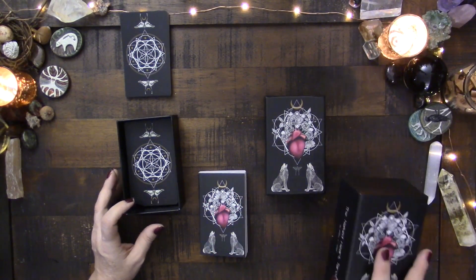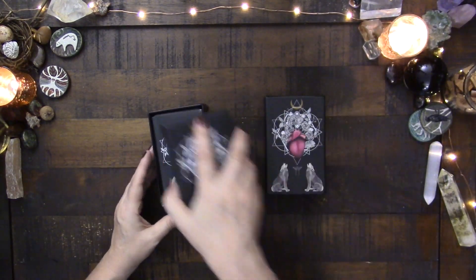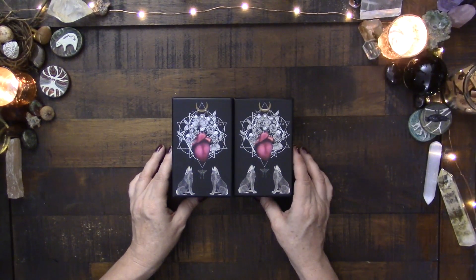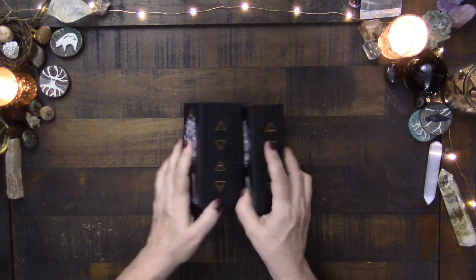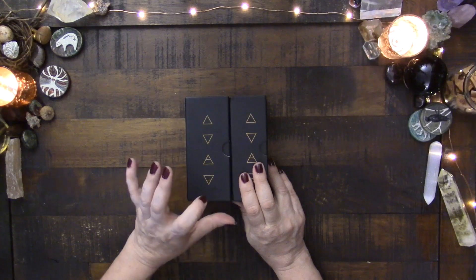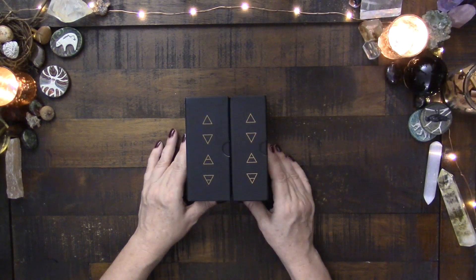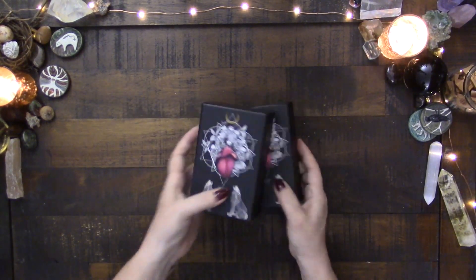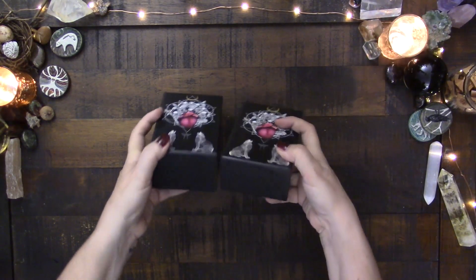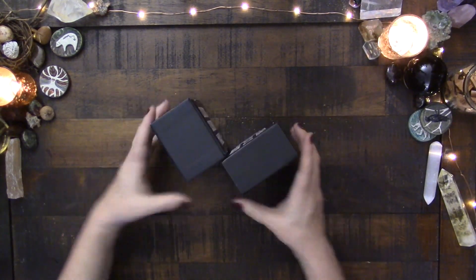Now let's get into what this video is actually about — a comparison. You can see that the boxes look to be the exact same on the front. If you turn them to the side, however, you can see that the first edition is much thicker than the second edition, and that is to do with the guidebook. The card stock, as far as I can tell, is the exact same. We have the same elements on one side, the same Naked Heart Tarot by Jillian C. Wilde on the other side, blank at the bottom, blank at the top. So the box is identical besides that.